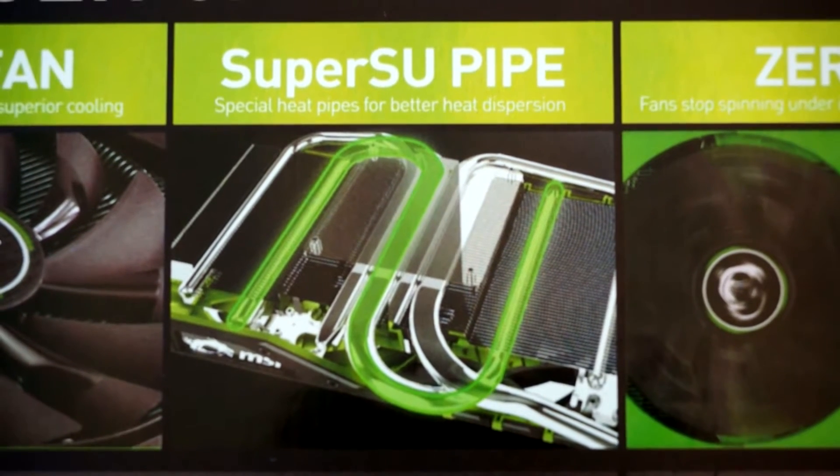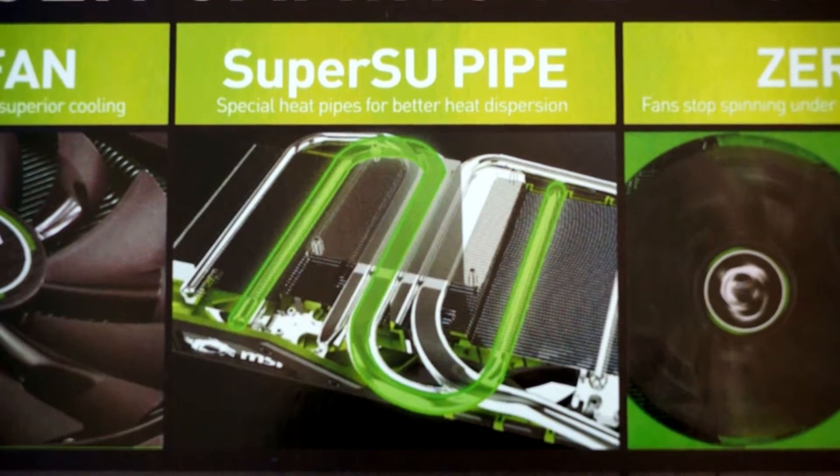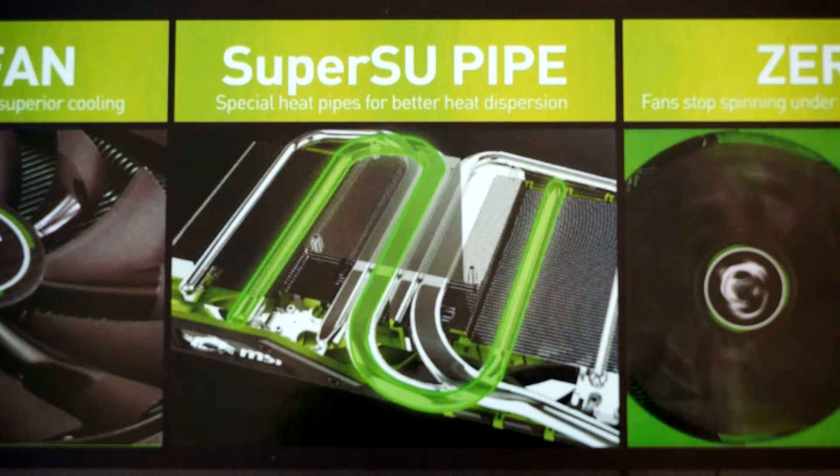This card has two heat pipes that move heat further away from the GPU. This allows the card to disperse the heat across the entire heat sink, making the card run cooler.